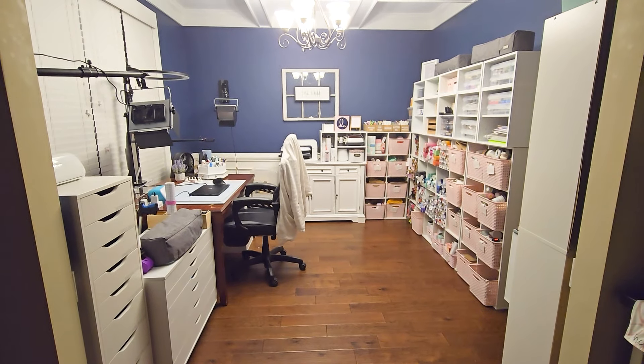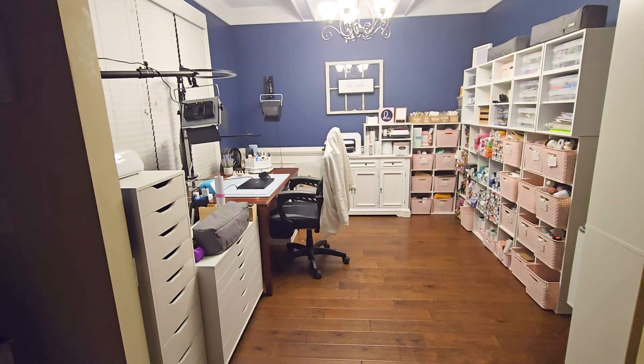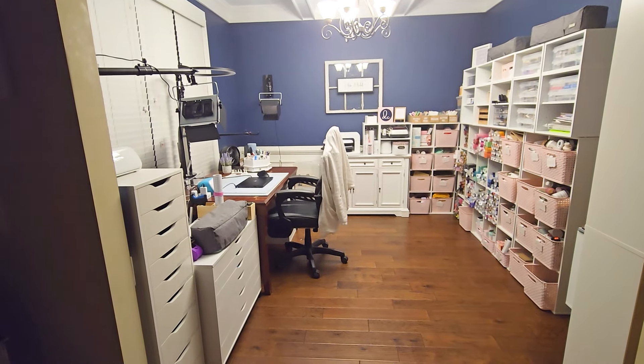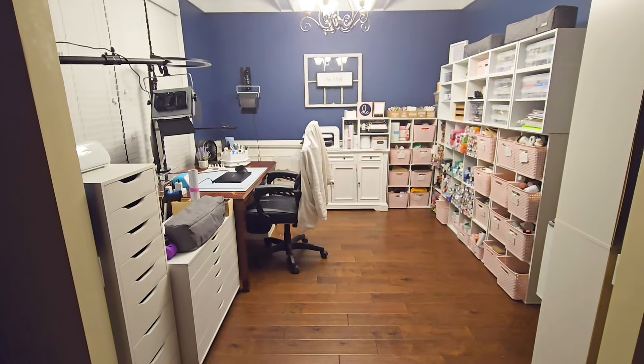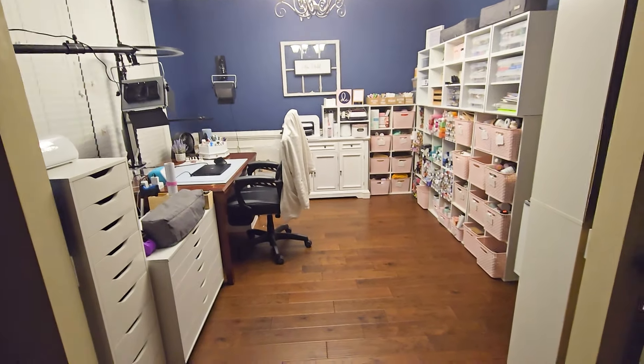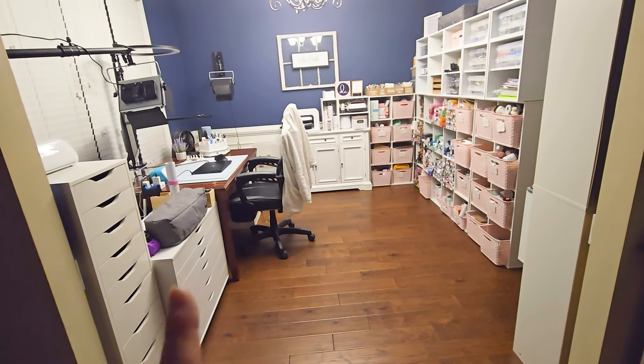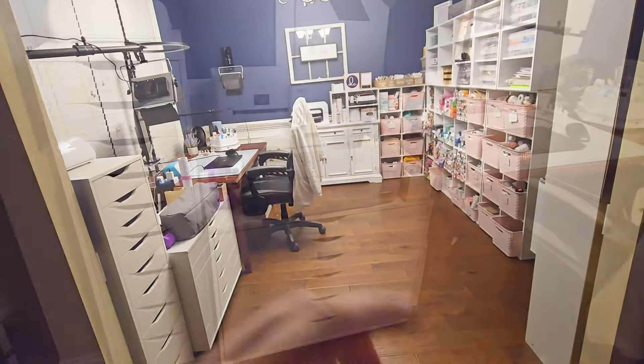So here it is — here is my craft room. And as you can see, it is now a studio room as well. So let's just go ahead and take a look. I kind of have different zones, if you will, in my craft room. So let's go ahead and start here on the left and we'll work our way around.